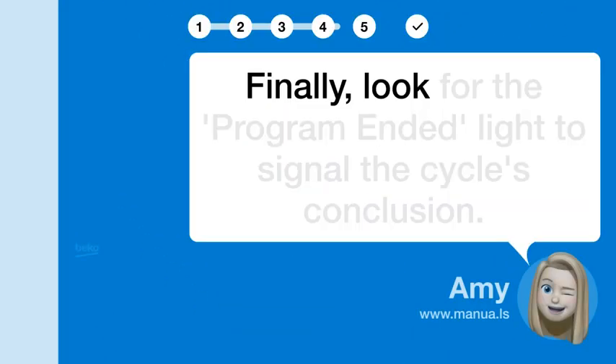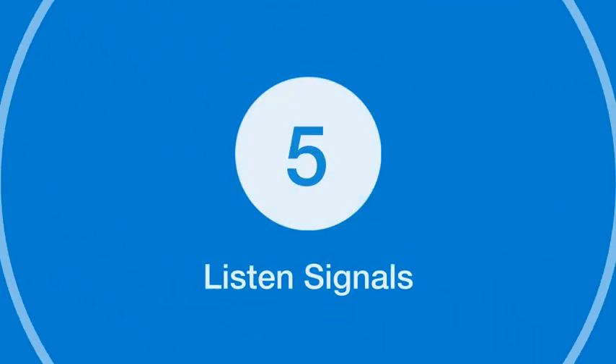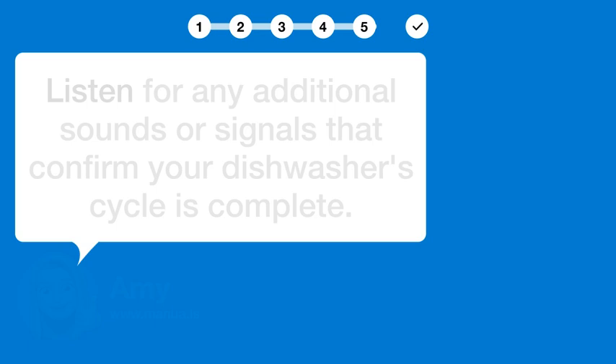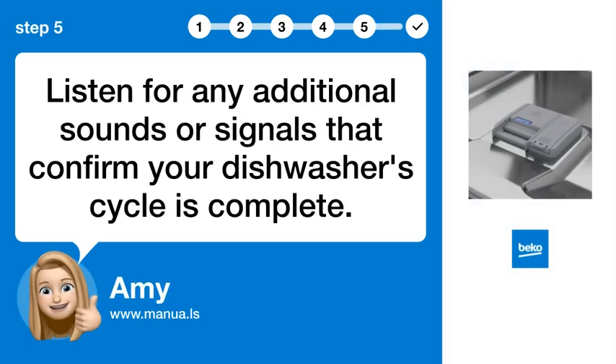Step 4: Confirm end. Finally, look for the program-ended light to signal the cycle's conclusion. Step 5: Listen for signals. Listen for any additional sounds or signals that confirm your dishwasher's cycle is complete.